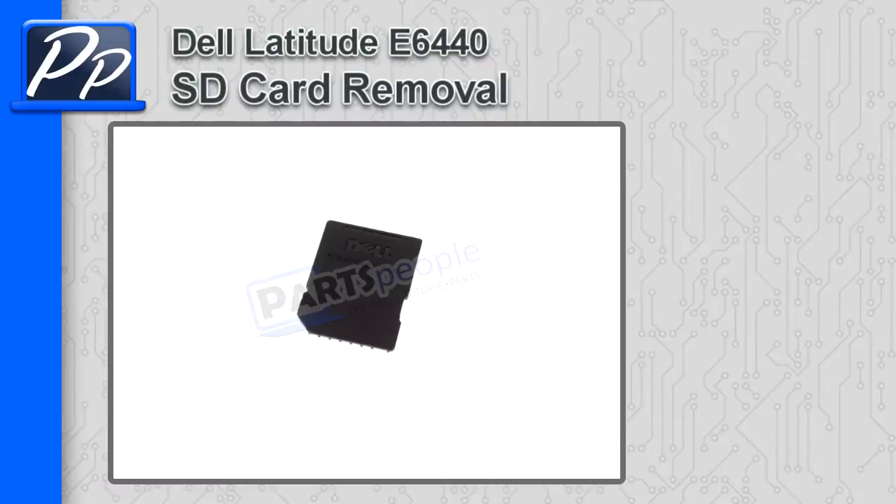Hey guys, it's Roscoe with Parts People. In this video, I'm going to show you how to remove the SD card on a Latitude E6440.